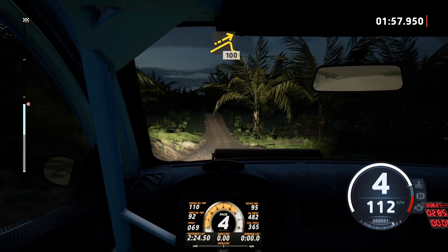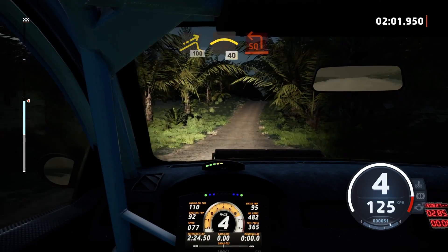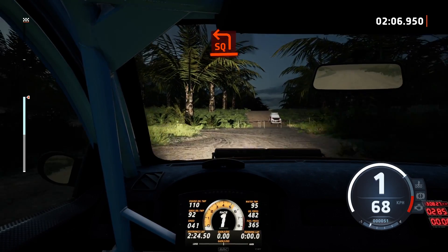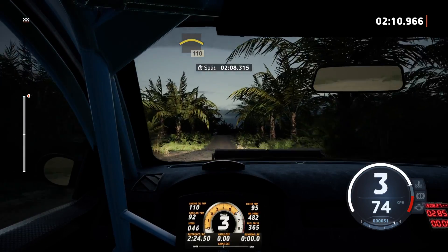100, jump, slowing, 100, left of a crest, 40, turn square left, and crest, and crest, 110, crest.